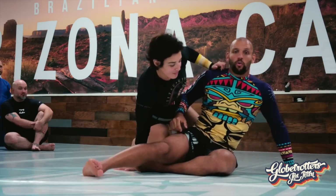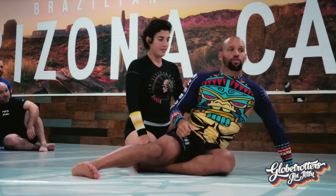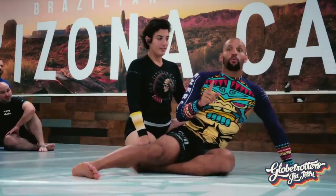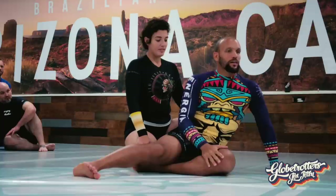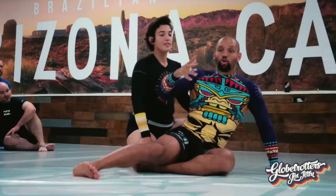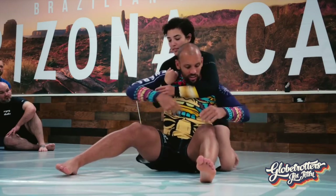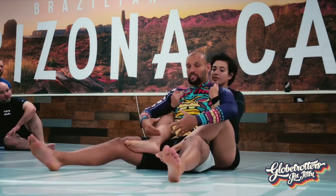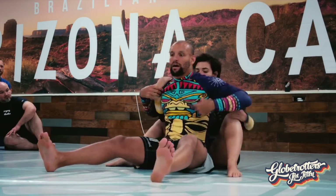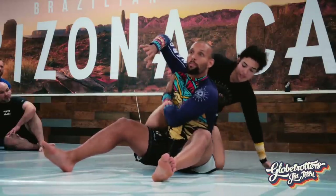Instead of doing side control escapes, I'm going to break the rule of jiu-jitsu and show my back. Important thing: I'm not giving my back. People say 'you're giving me your back' — no, I'm just showing it to you. Just because she's behind me doesn't mean she has my back. She only has my back if she can occupy my armpit on one side or down to my hip. Simply being behind me does not mean she has control of me.